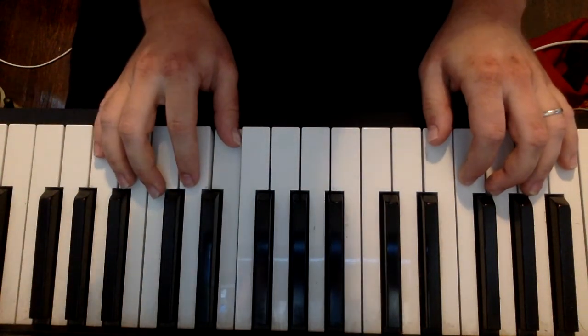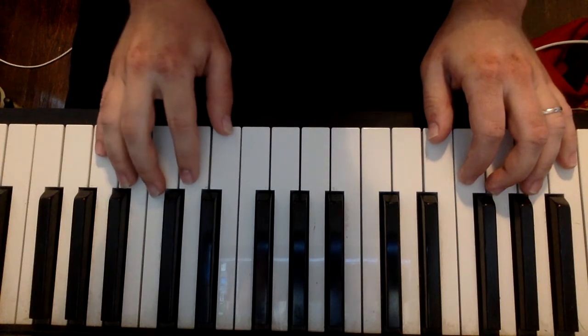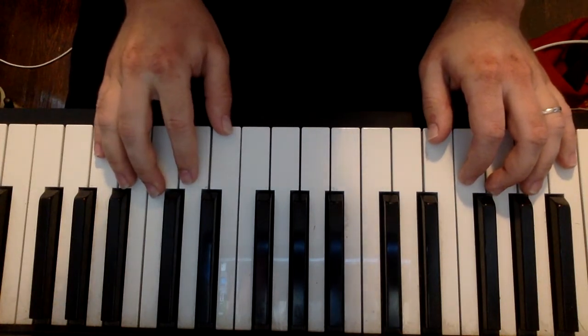The finger numbers are written in, so I just gave you guys the notes instead of the finger numbers like one, one, one, five, three, one.